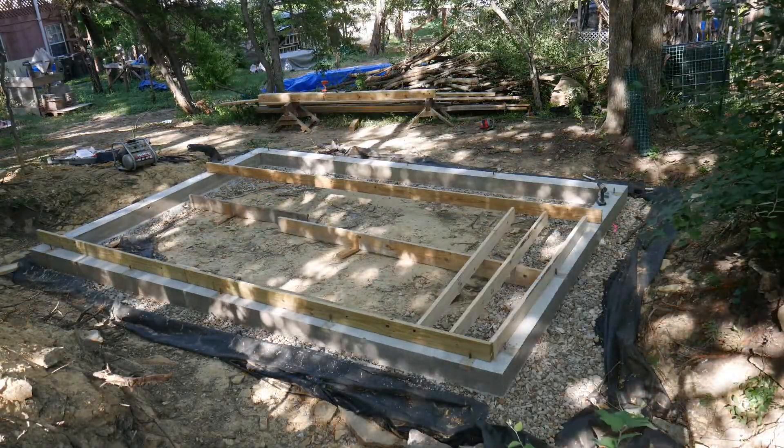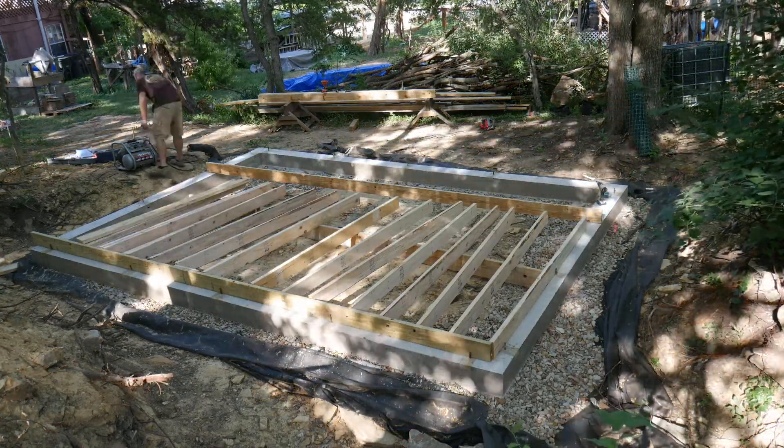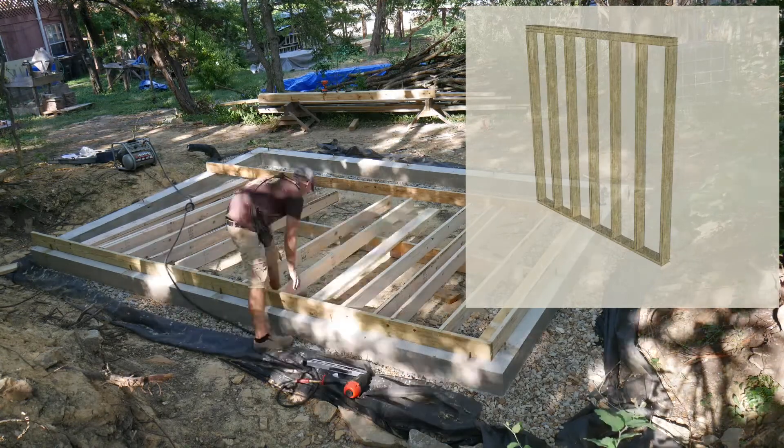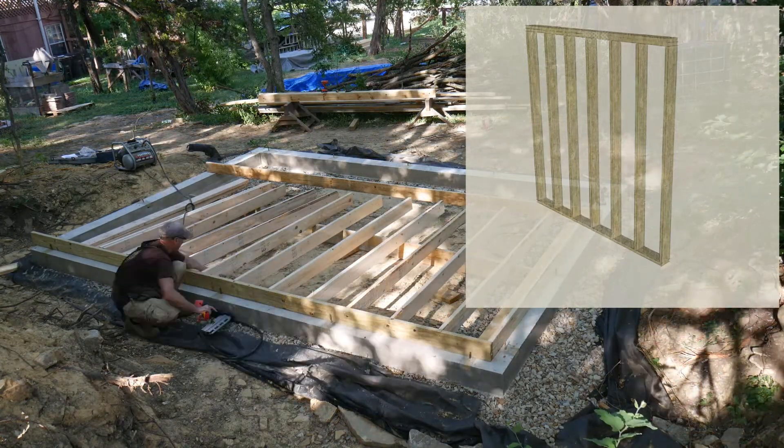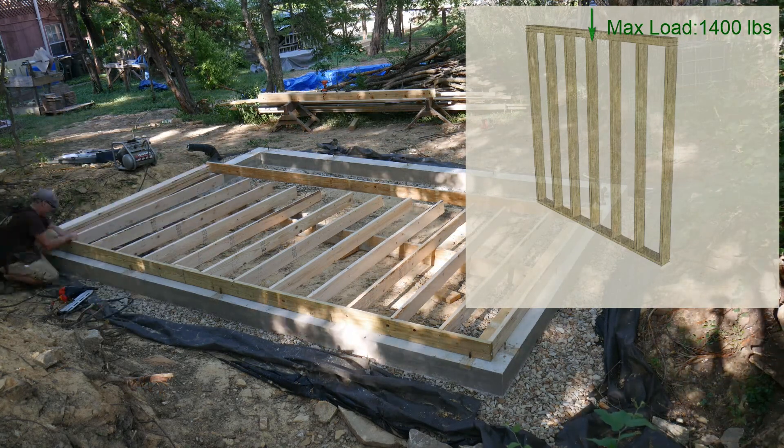Framing the back wall is easy as there are no windows or other openings. I'm using 2x6 studs on 16 inch centers. I saw one living roof build where they put their studs on 12 inch centers, but I felt that was a little overkill as a 2x6 stud can support a lot of weight.